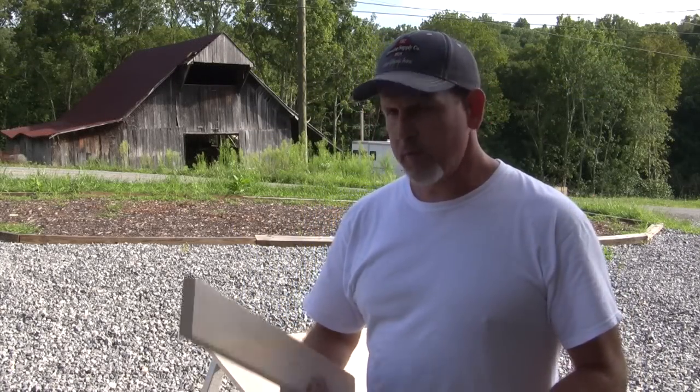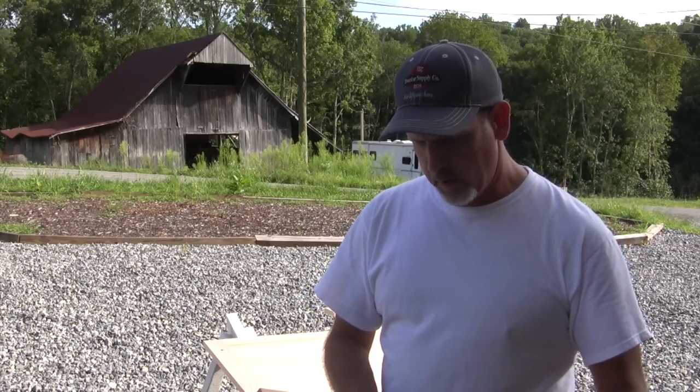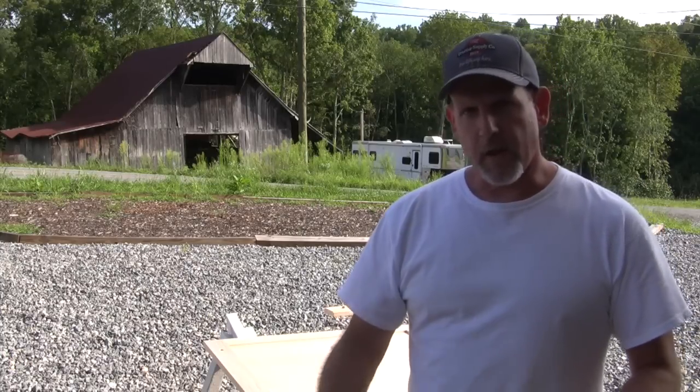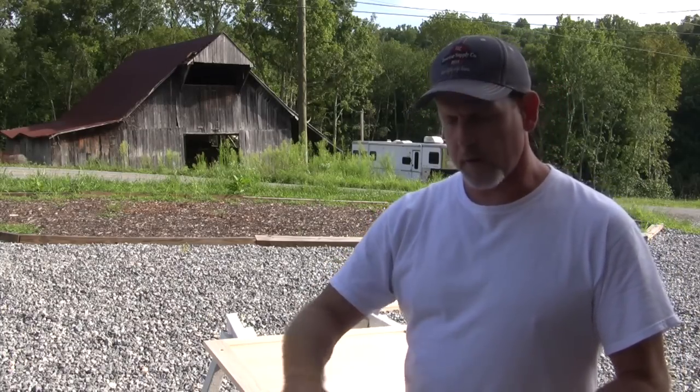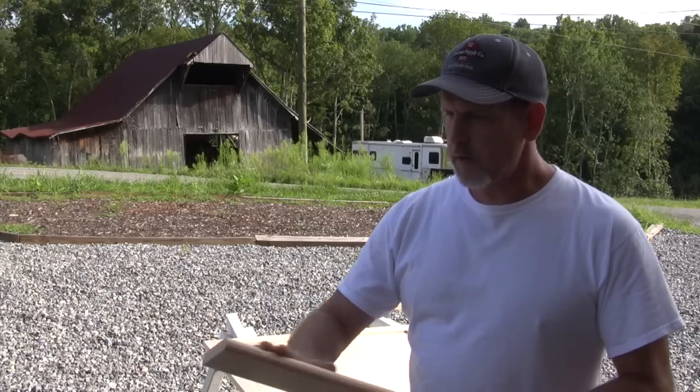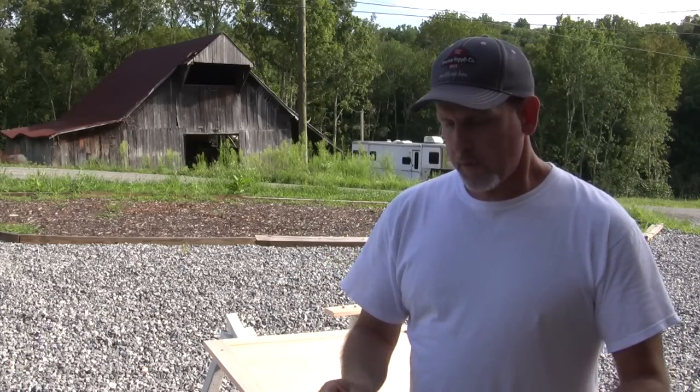Let's talk a little bit about what we do once we get this sanding sealer put on. I shot two really heavy coats of sanding sealer and what that will do is cause the grain of the wood to raise up, and when it dries it's going to be pretty rough. What you do is come in with some 320 grit sandpaper and just knock that rough finish off. It will get really smooth, and once it's pretty smooth and you've got all the grit off, I went ahead and shot another two really quick thin coats of sanding sealer.